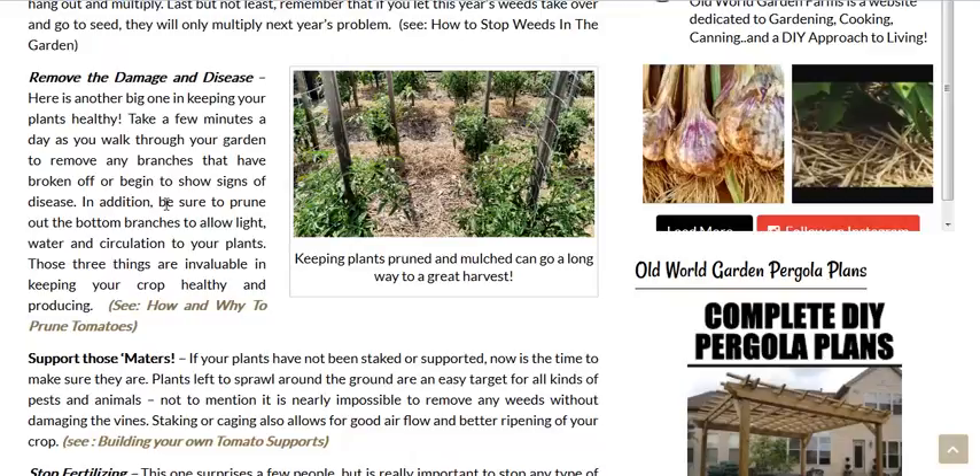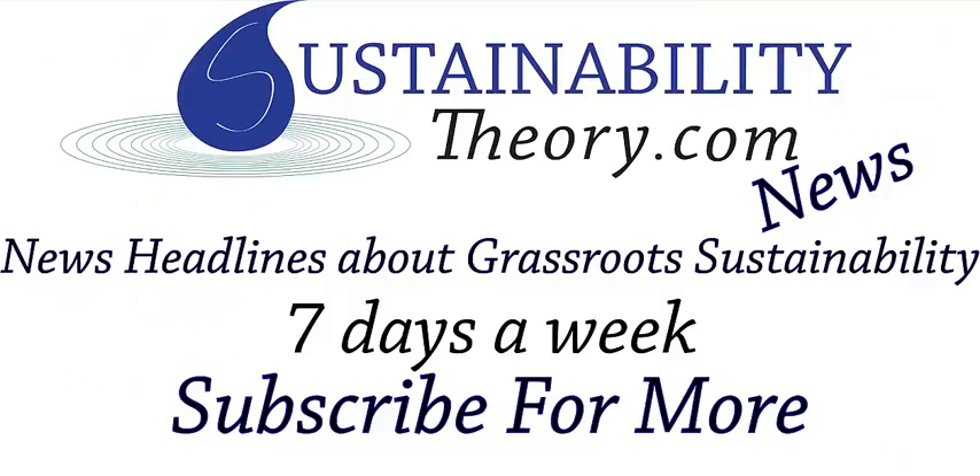Well, that's it for this story. You can read more about it in the link in the description. And if you'd like to see more news headlines like this, subscribe to my channel. Have a great day.